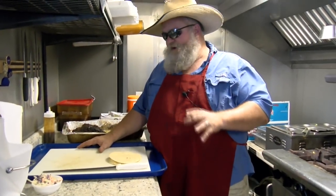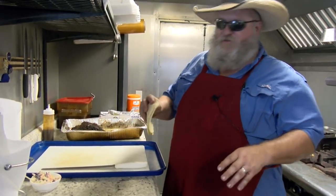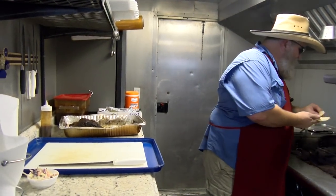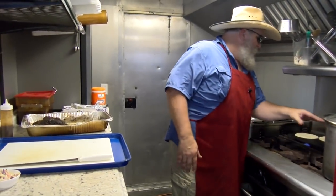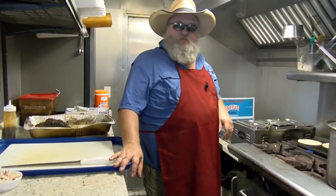We are inside the trailer here now as you can see, and we are going to get this set up. First thing I'm going to do is throw my tortillas on the comal. I got a good hot griddle over here — we call it a comal around here — and we are going to let these start going until they kind of start puffing up and we will give you a view of that real quick.